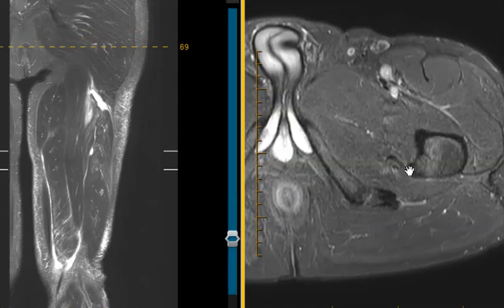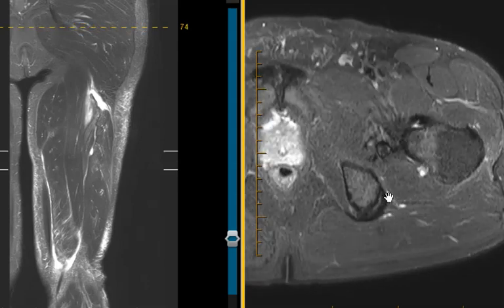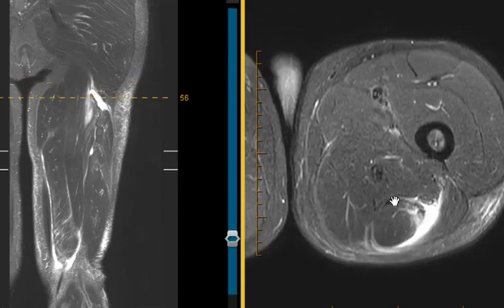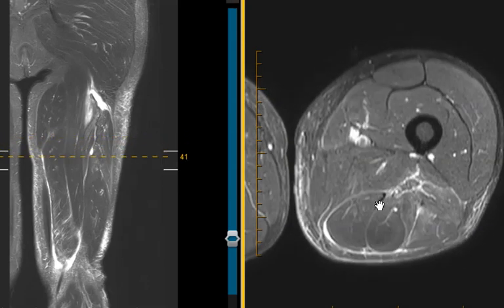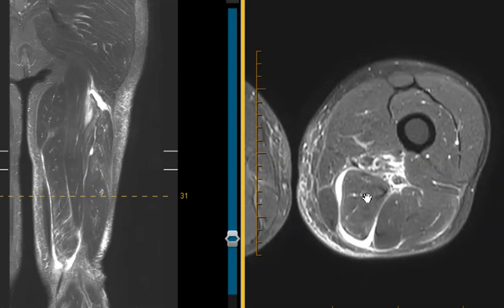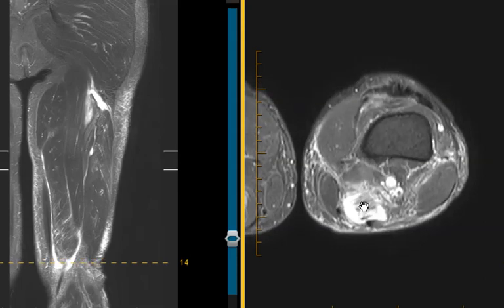Now we're going to take a quick look at the anatomy. Here's the lateral side up high — we're going to follow this dark structure, and it should go to medial down low. This should be the semimembranosus. We follow it down, and you can see how it switches over from lateral. Here it is right here — that dark band — and this is the muscle. The semimembranosus is the most medial muscle of the thigh distally. And right here, this brightness is the tear — the ruptured musculotendinous junction.